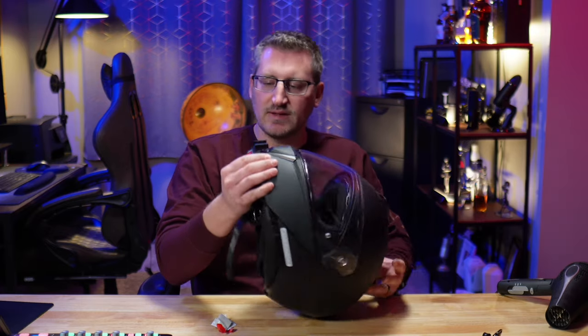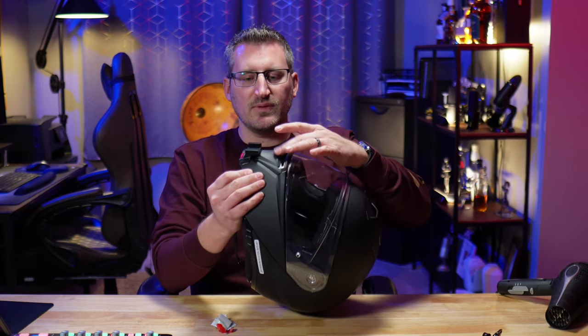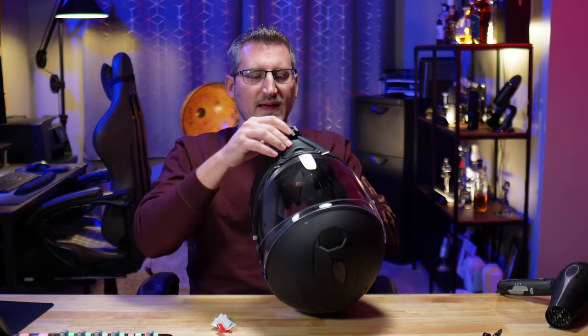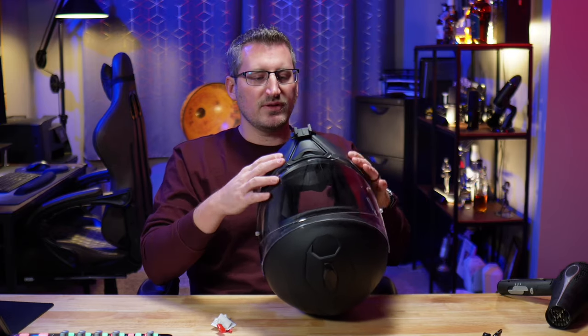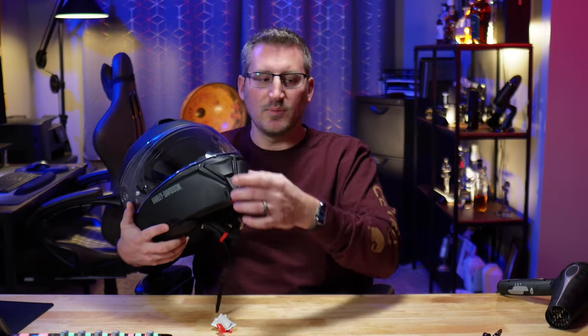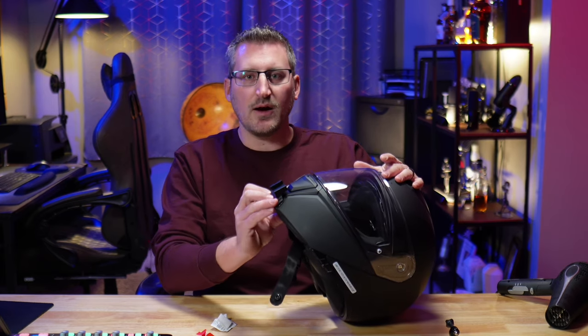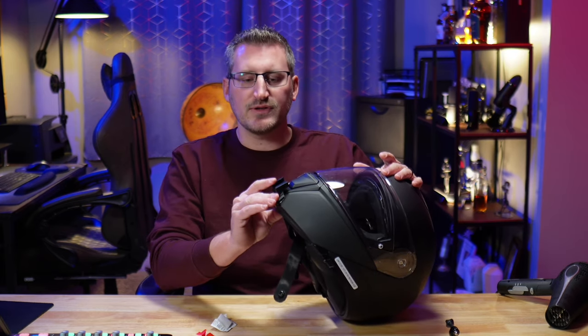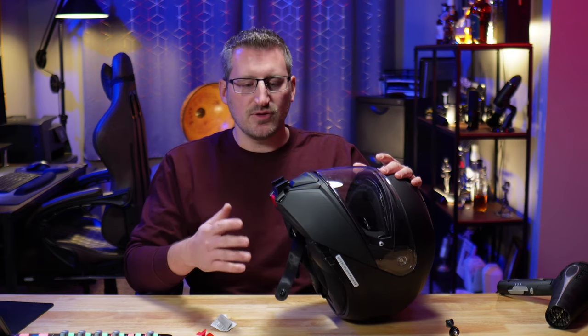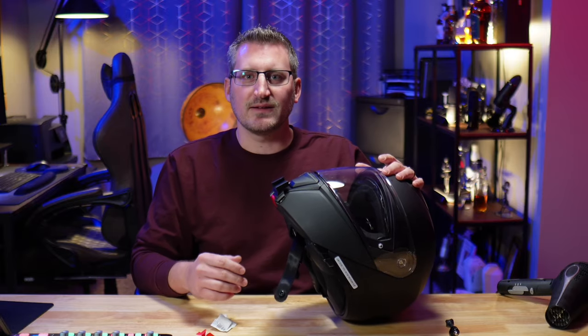It looks like it pretty much closed all those gaps. The cool thing about this is it clears the vent right there and it clears that tab for the modular helmet, so it sits perfectly right in between there. They do say to let this cure for a minimum of 24 hours before mounting your camera to it, so I'm going to let this cure for about that amount of time and we'll come back and get it mounted.